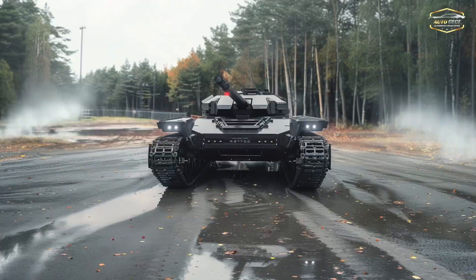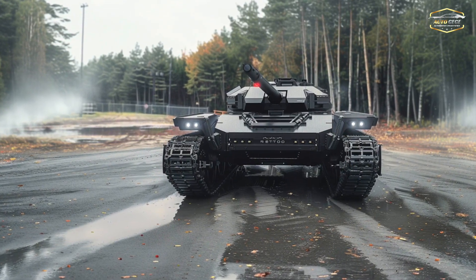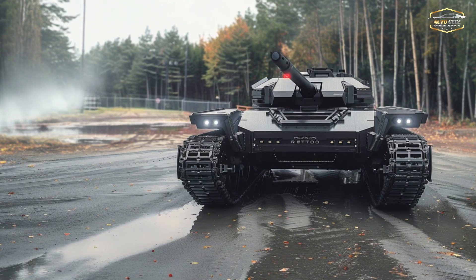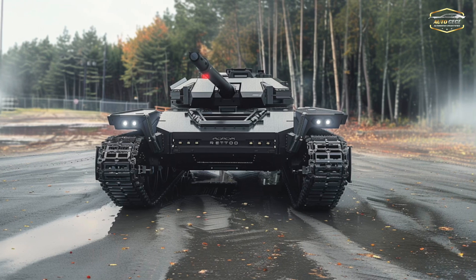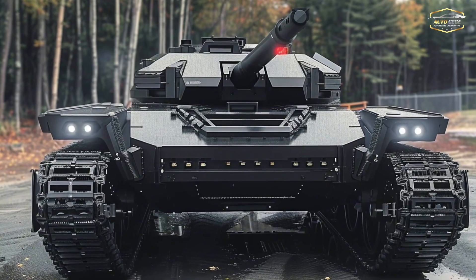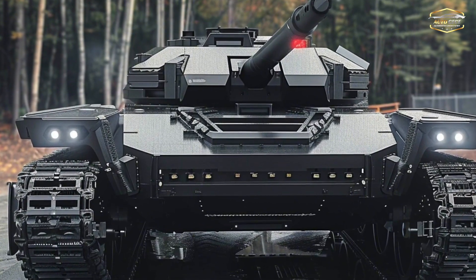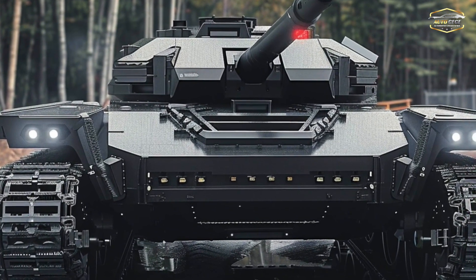Here we also see protection as a point of contrast. To protect themselves from enemy fire, traditional tanks use thick armor. However, the Ripsaw takes a different tack, putting an emphasis on nimbleness, speed, and active protection systems (APS), rather than heavy armor. The Ripsaw is stealthy, equipped with sensors and countermeasures, and can avoid detection and interception. Heavy armor is unnecessary for it.